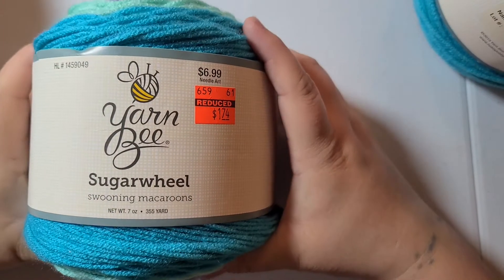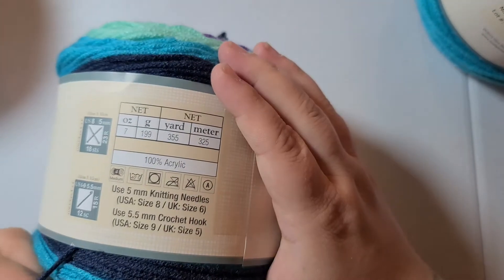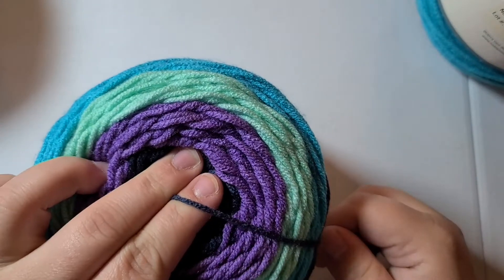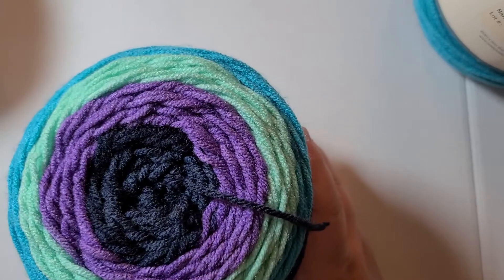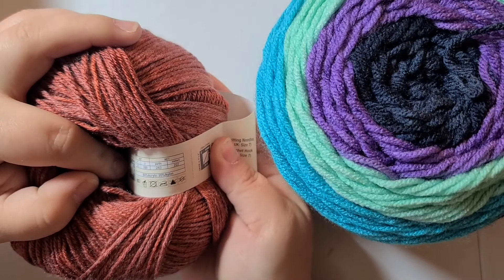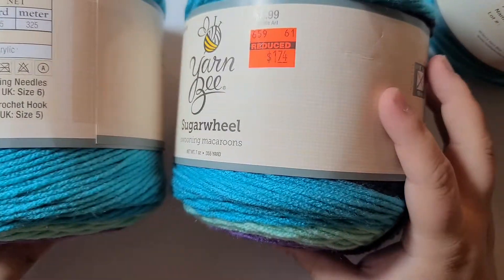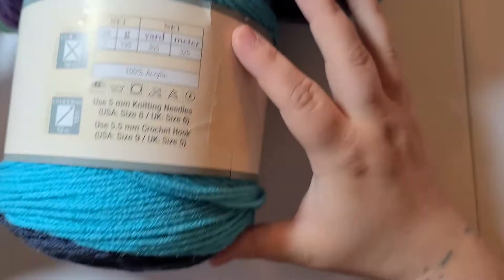This is Swooning Macaroons — that's the color. It's 355 yards per skein at $6.99, seven ounces, 100% acrylic. I really love the feeling of this yarn. It is a true size 4 medium weight. This was the only color of this yarn that was on sale, but I will be buying more because it is so soft. I bought three of them at $1.74 each.